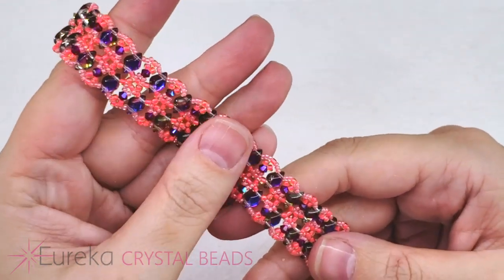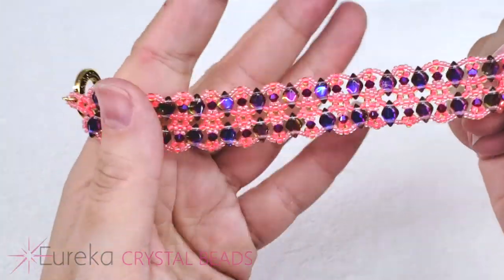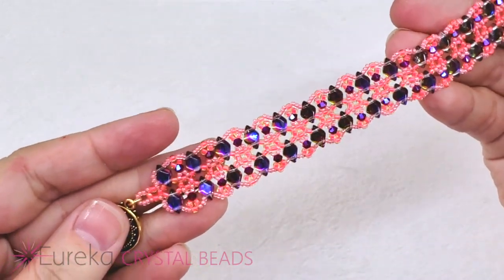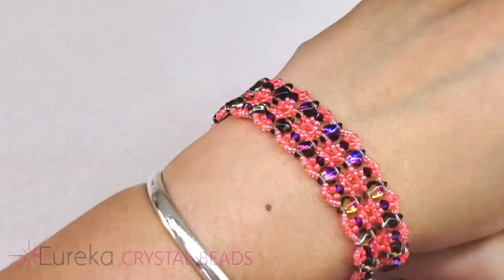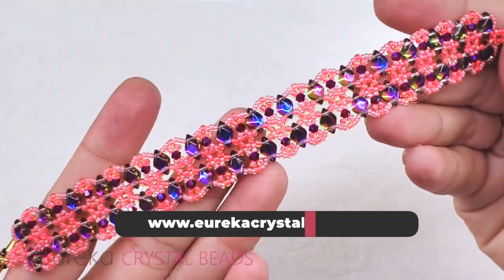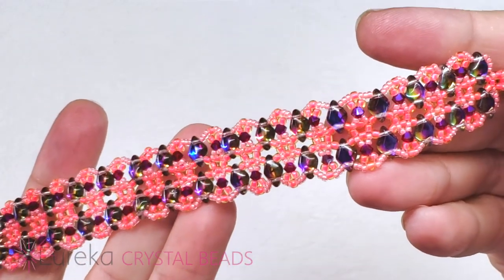I hope you guys like this bracelet — it's definitely one I would call intermediate-beginner, or maybe adventurous beginner. It's definitely not full intermediate, but someone who's a beginner level who's been doing a little bit of beading — I think you're going to be just fine. It's also a good little introduction to right angle weave, some fun picot embellishments, and that lovely scalloped edge. Thanks for watching — visit us at EurekaCrystalBeads.com for everything I used and I'll see you next time!